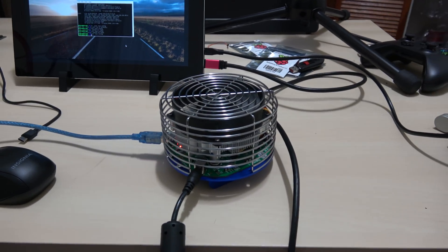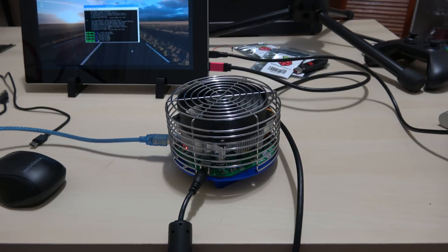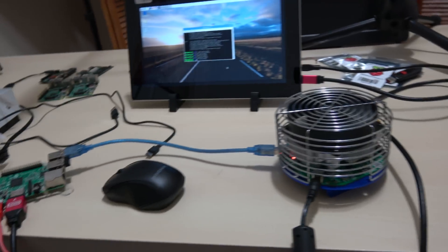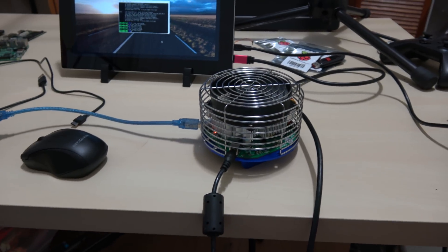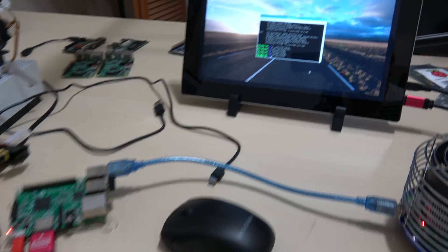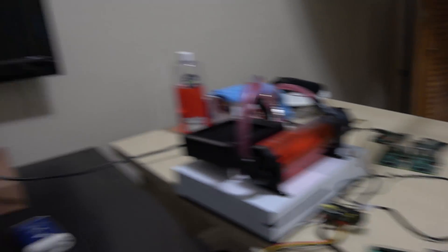I'm not going to show you guys how I set this up — the tutorial and all that. I've done a video on that already. I'm going to link that video and how I set this whole thing up in the description if you guys want to follow along and buy this. But yeah, I set this up — that's the monitor. Let me show you my desktop right now.